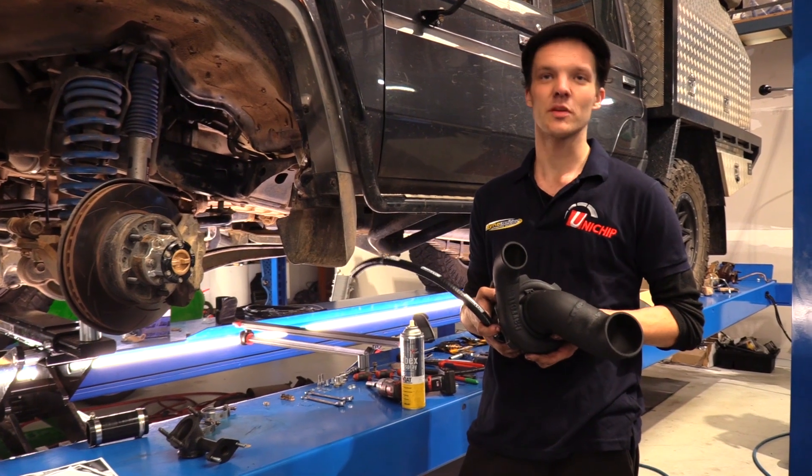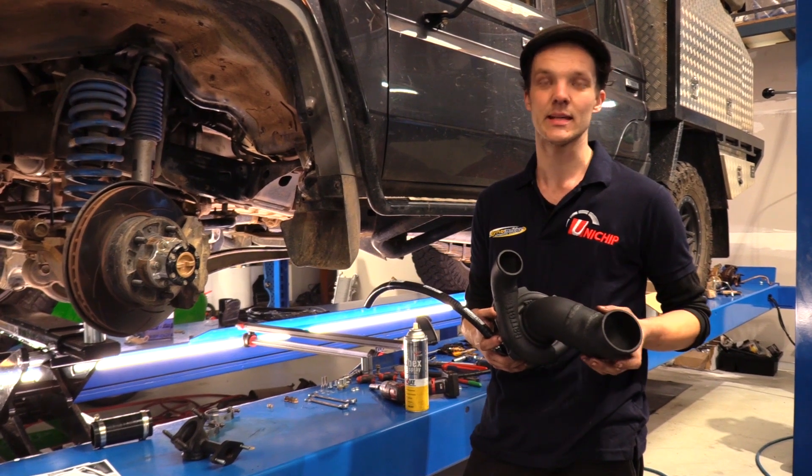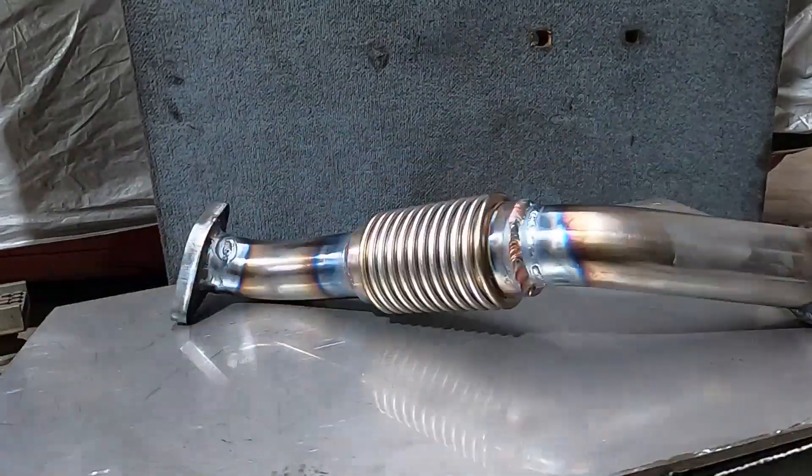This is a turbo from our GTX 470 kit. As you can see, we've modified the intake to the comp cover and the outlet of it. In this kit you'll find all the necessary exhaust hardware in stainless to connect to the vehicle's exhaust system.